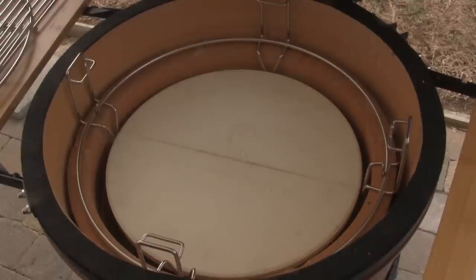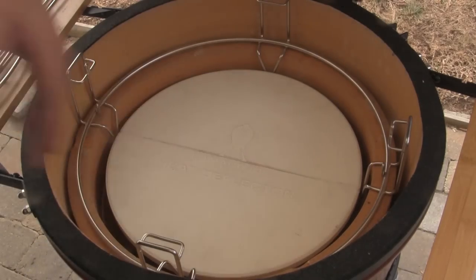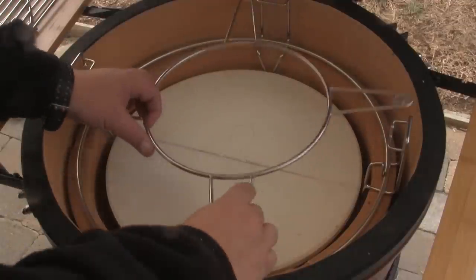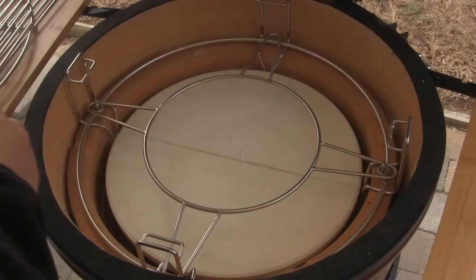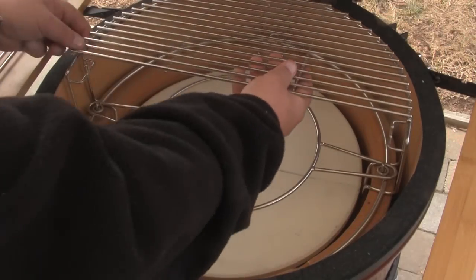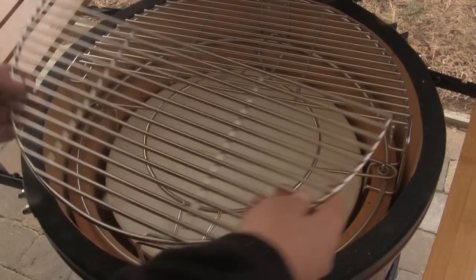The Kamado Joe Big Joe and the Classic also come standard with the Divide and Conquer flexible cooking system, which includes the main cooking rack, the split heat deflector, the accessory or drip pan rack, and two heavy-duty stainless steel half-moon grills.